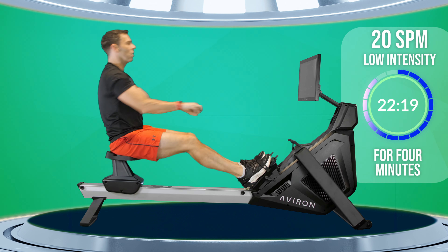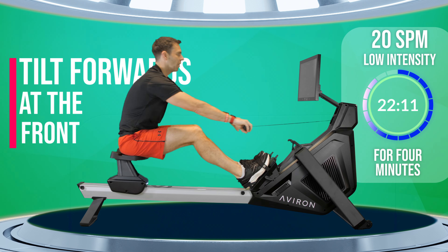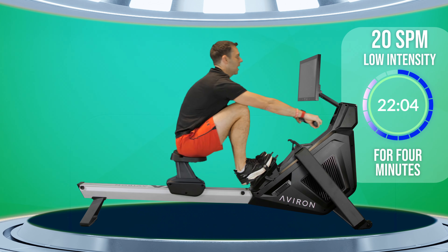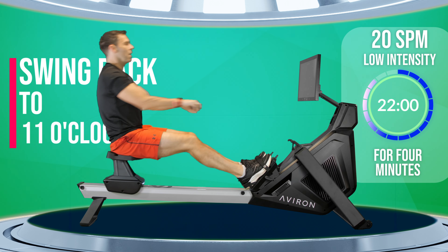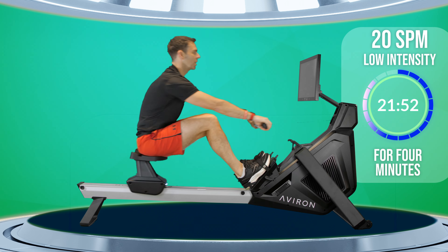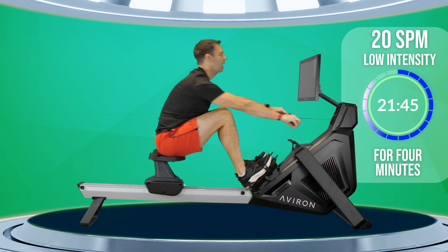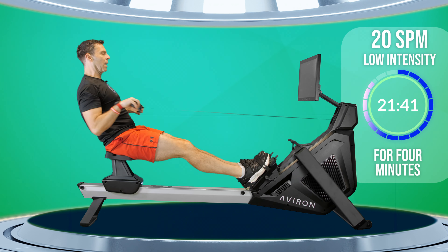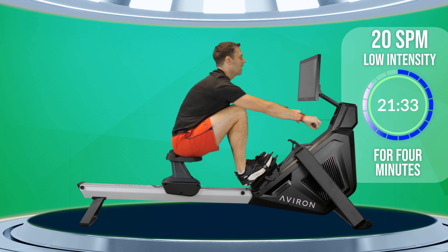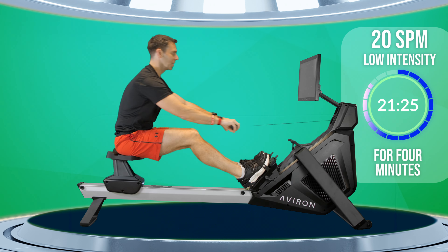The first thing to think about is your body position — your upper body, which you want to tilt forwards to the front of the machine as you start the stroke, then you hold that tilt as you push with your legs, and then at the back of the machine you swing to round about 11 o'clock on the clock face. So from 1 o'clock forwards, 11 o'clock backwards, and you really do want to think about swinging over your hips. It's like a hinge going forwards and backwards — a pendulum, a hinge, a swing.